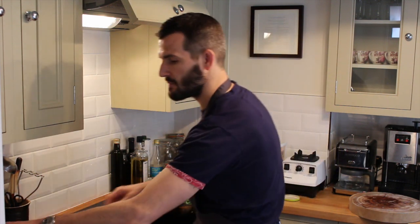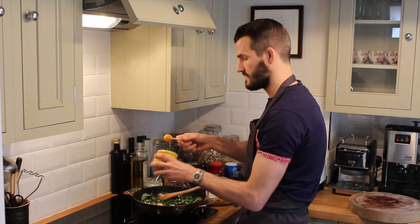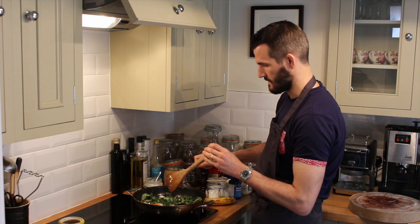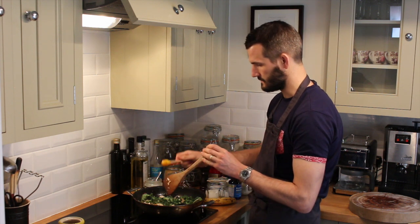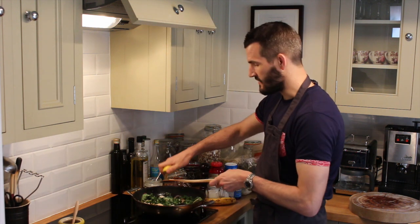At this point, we're just going to put a nice drizzle of honey in there, the equivalent of one spoon. And we're going to add the juice of half the lemon.